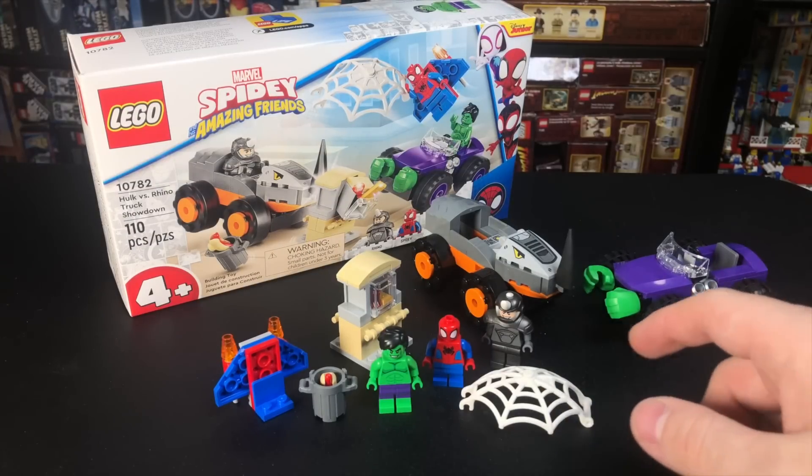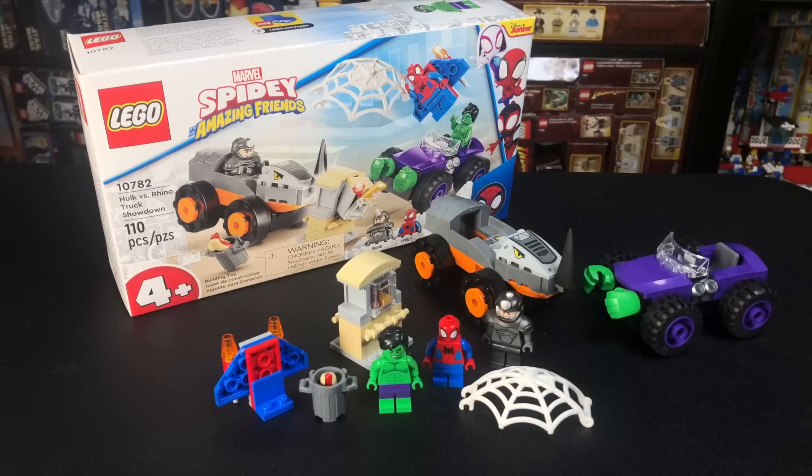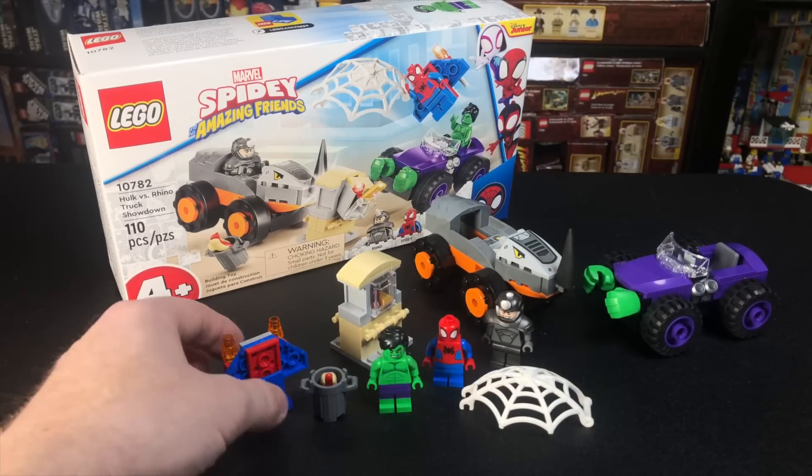This set retails for $20 here in the U.S. It comes with three minifigures, two little vehicles, and there's not much to show, but I'll show it to you anyway.